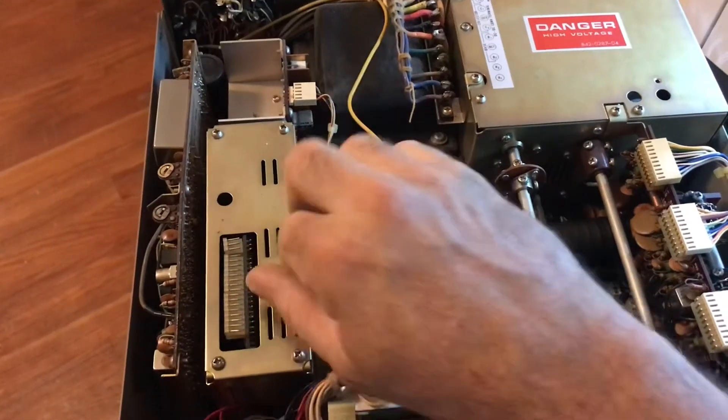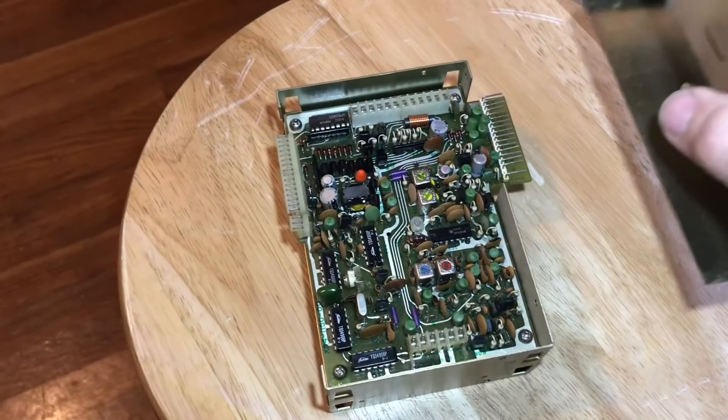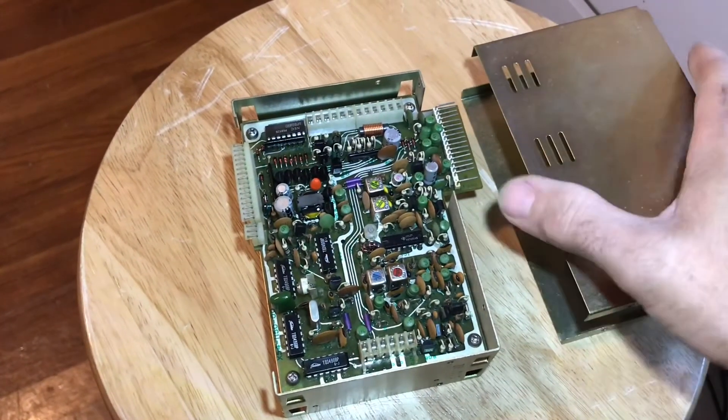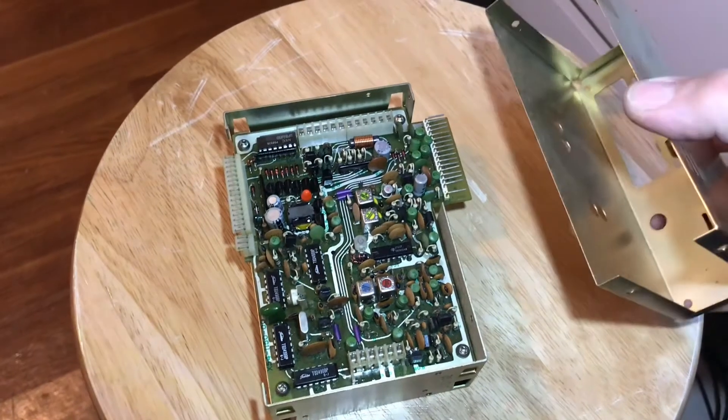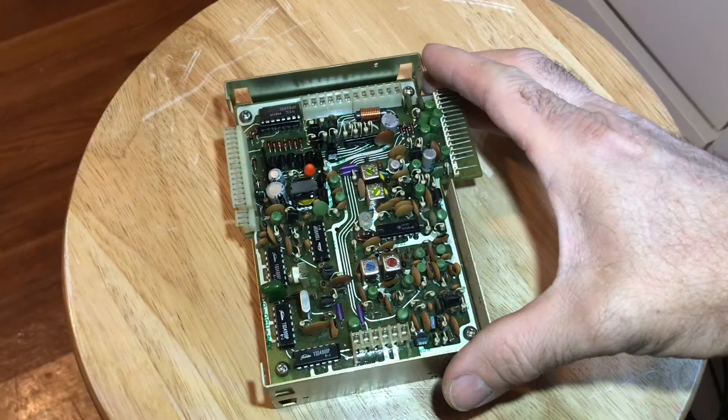After those four screws are out from the bottom, you would disconnect the wiring harness that comes through from the bottom, then undo this top harness, and the board comes right up. Once you remove the unit, you can take the eight screws out and slide the case off.